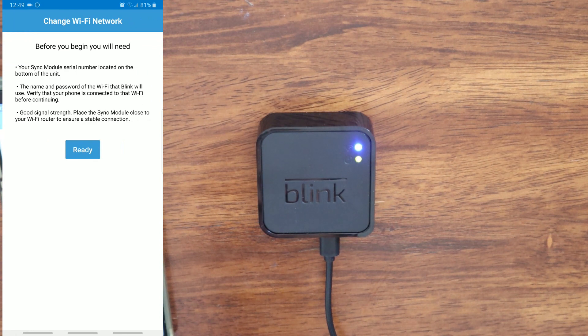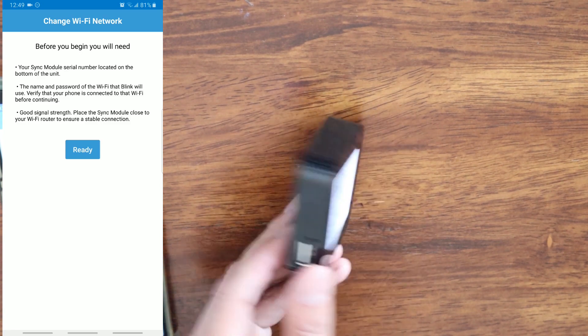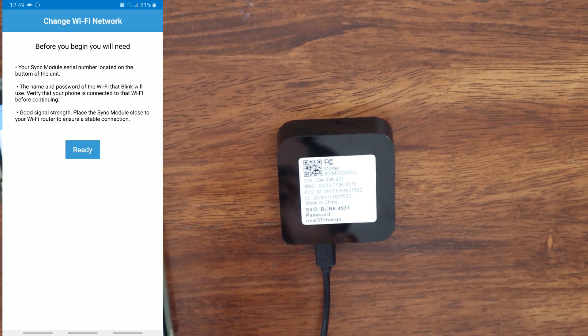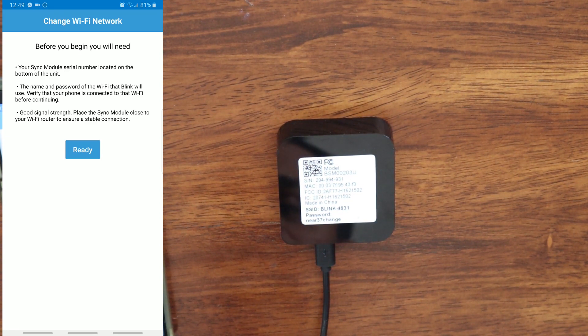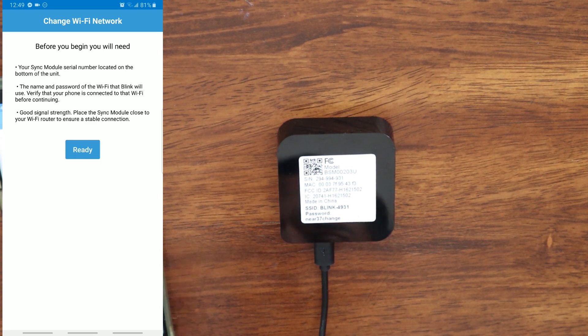Here on this page it will say 'Before you begin.' You will need your sync module serial number located on the bottom of the unit, the name and password of the Wi-Fi that Blink will use, and verify that your phone is connected to the Wi-Fi before continuing. Also, good signal strength — place the sync module close to your Wi-Fi router to ensure a stable connection. We are going to click Ready.